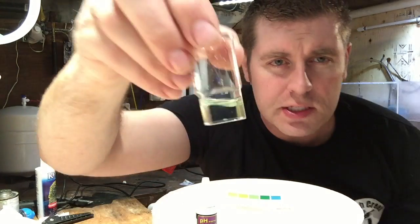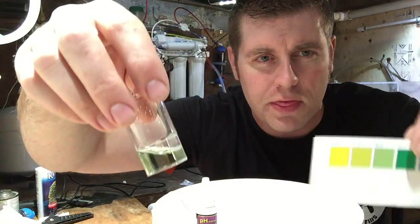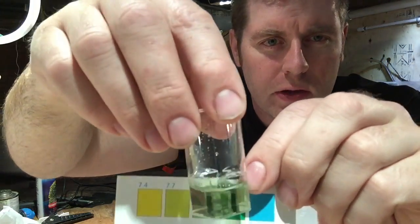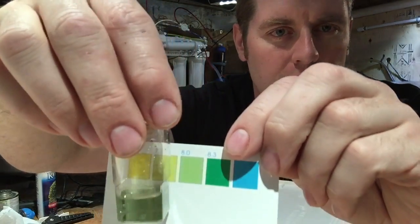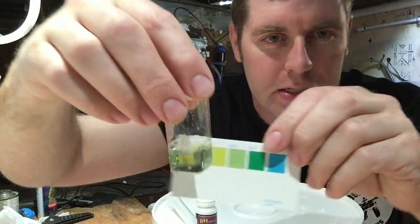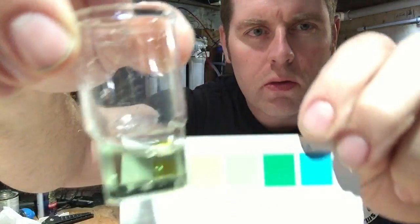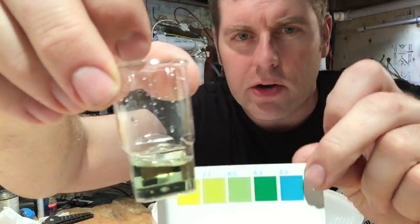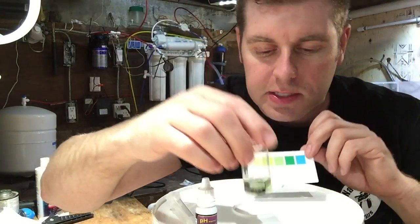So now we're going to take a look — you guys can see it's like a little bit of a green color. We've got to match it with this chart. So if we look here together, it looks more like 8.0. My tank looks like it's right on the money. If you can see the color here and compare — would you guys agree that's an 8.0? So my tank is doing good right now.